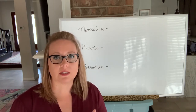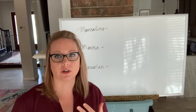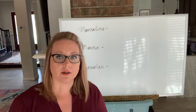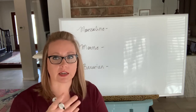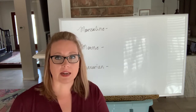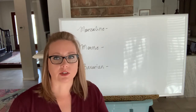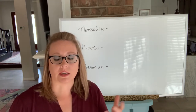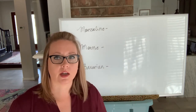Prep and mise en place before you make these things are of utmost importance. If you're going to use it as a filling for a mousse cake, you'd have to bake your cakes ahead of time and get your ring molds ready. If you're making it in a vessel like a container or a chocolate shell, you have to have those things made and waiting, so that as soon as your mousseline, mousse, or bavarian is made, you can pour it right in.